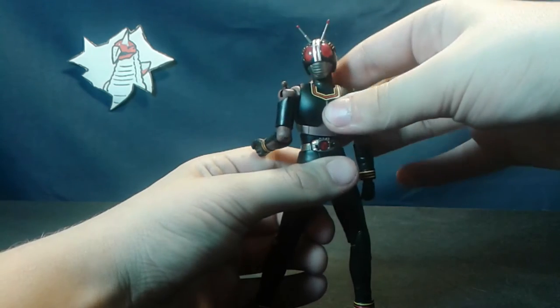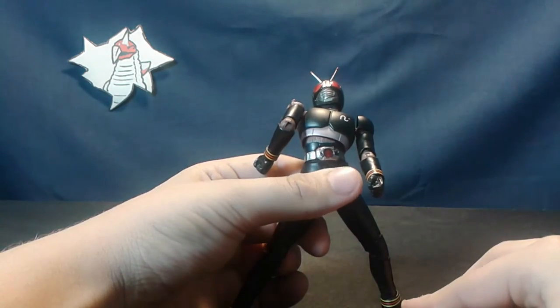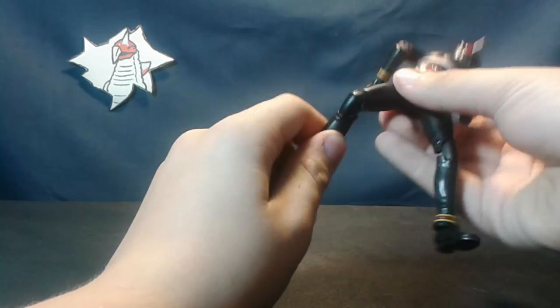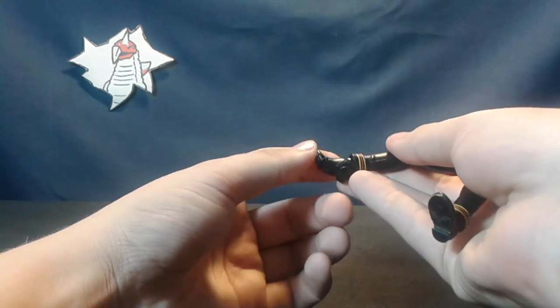Instead of a pull-down system for the chest, it's just a series of ball joints, and you have these fleshy bits to cover up the gap — great image. Pull-down hips, thigh swivel, double hinged knees. Hinge for the ankles as usual and the always useful toe hinge.